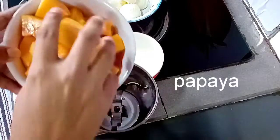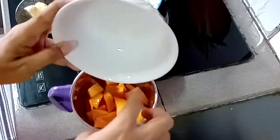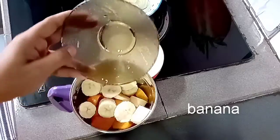Now we are going to cut the papaya and put it in the blender jar. I am going to put a medium-sized papaya cut in half. Then add a small banana.